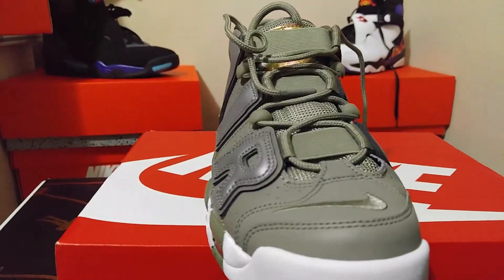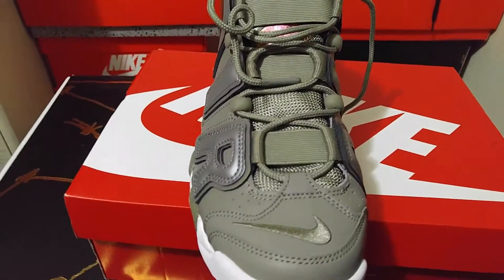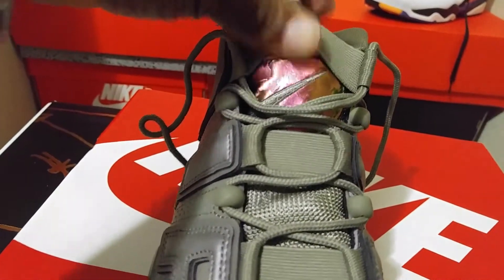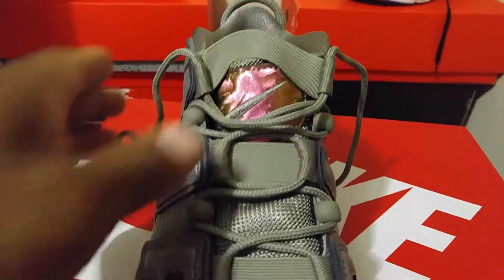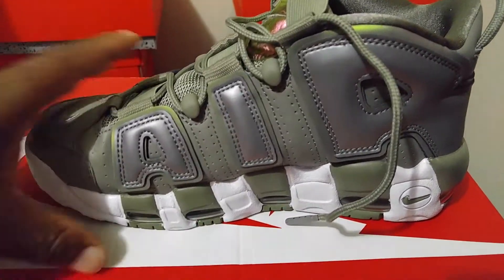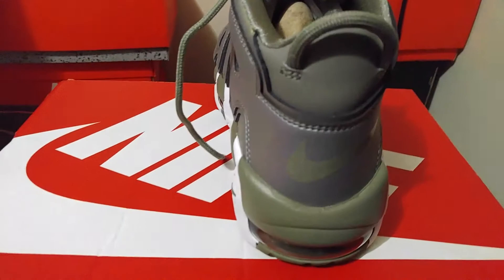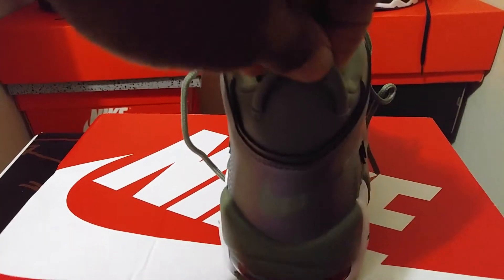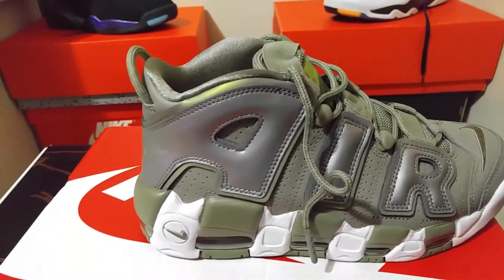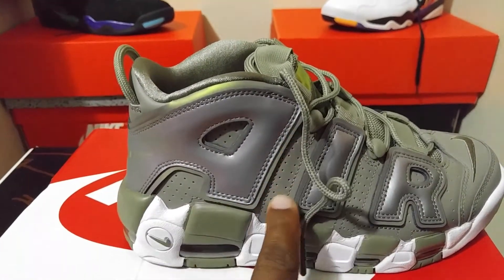On the toe box you've got that nice stucco green with the stitching in there. Coming around on the Nike Air branding, you've got your rope laces — very dope. Up on the tongue it's shining, which is why I think they're called 'Gotta Shine.' Coming around on the side you've got that ginormous AIR lettering in green with the see-through bottoms. Nice hits of white coming around, and on the heel you've got your Nike check plus a heel strap in green. On the medial side there's another AIR check as well as perforated holes.